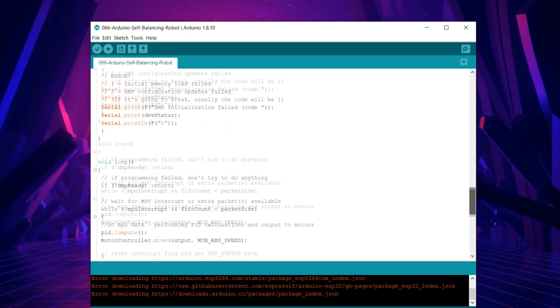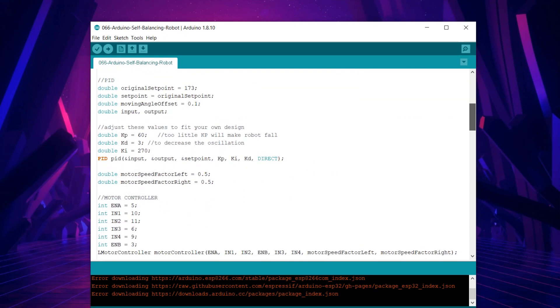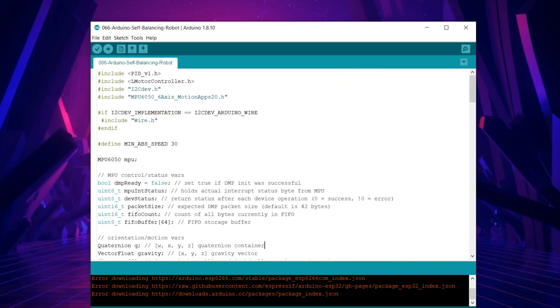You can download this code along with other details from this project's page — the link is in the video description. Before using this code, you need to download the MPU 6050 library, the I2C library, the LMotor Controller library, and the PID library. Links to all these libraries are also in the video description.